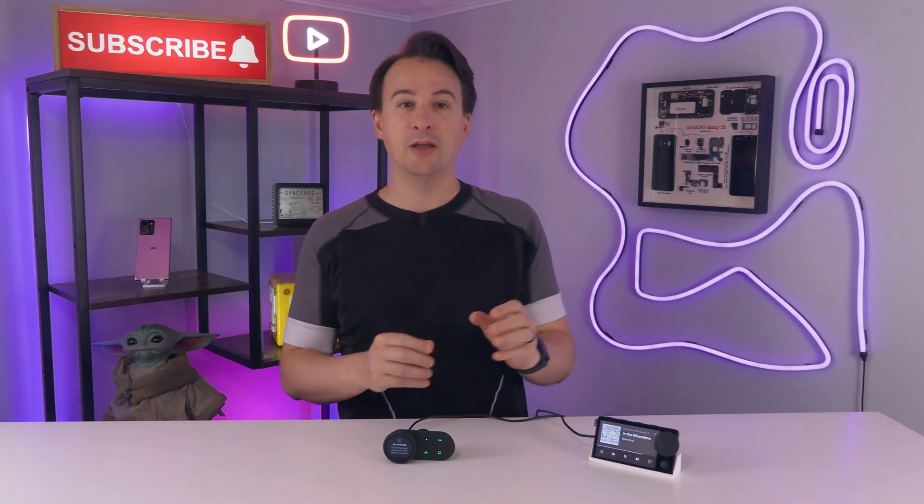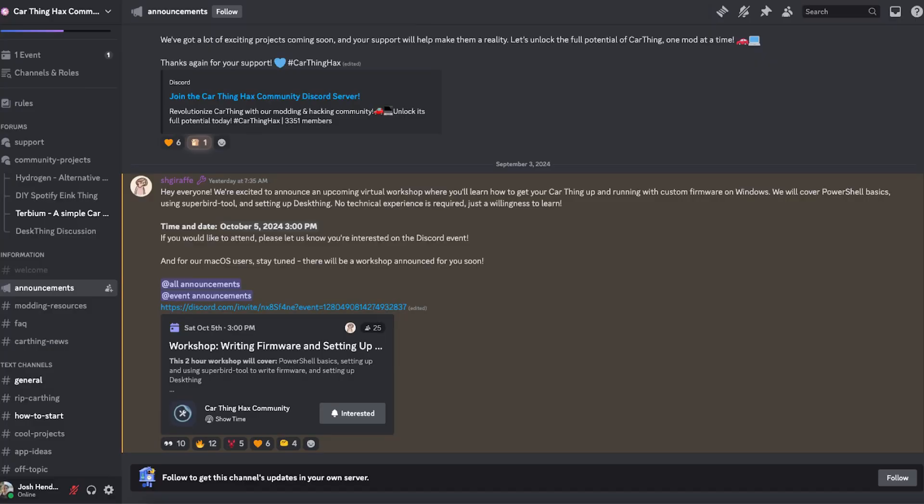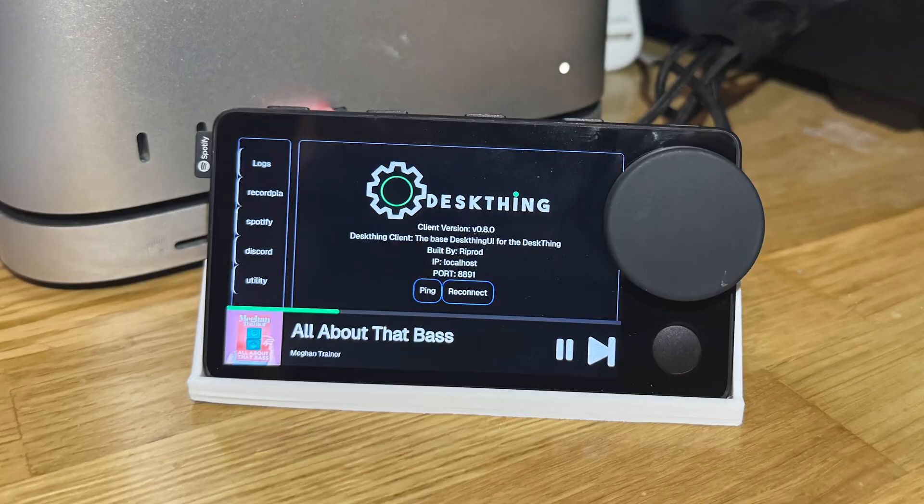But if you have a Spotify car thing of any kind, don't throw it away — not yet. There's a community called Car Hacks that's done a great job of breathing new life into existing car things. I'll link it below. With them, you can even turn it into a little desk thing that displays weather, music, and more. And if that's too much work for you, you can always send yours to me. I'll make sure something good is done with them — the address is below in the description, along with the link to the Car Hacks community.